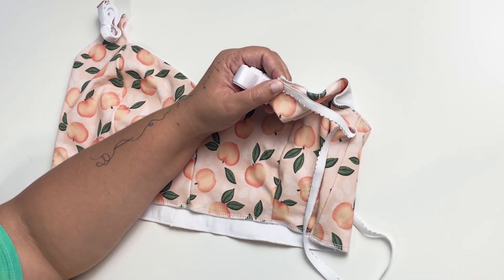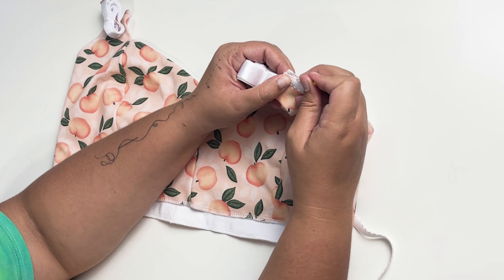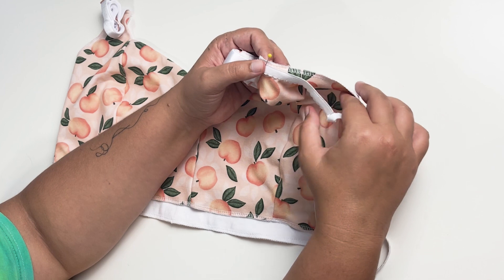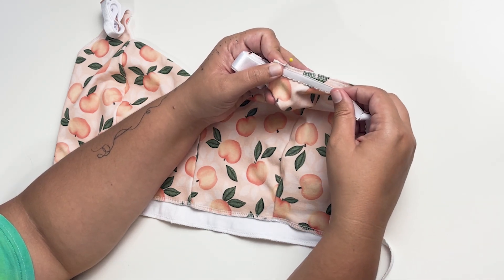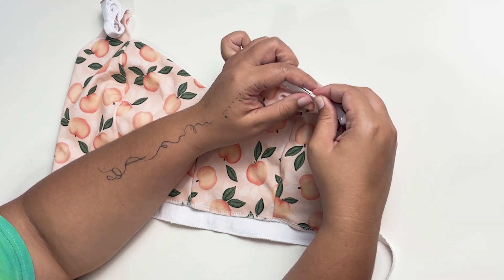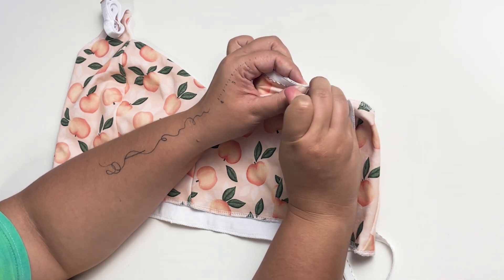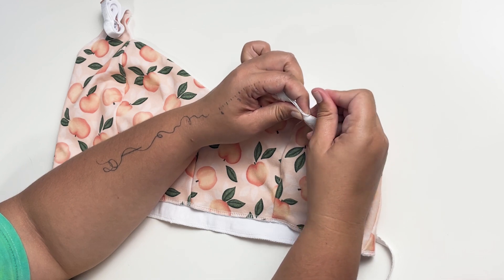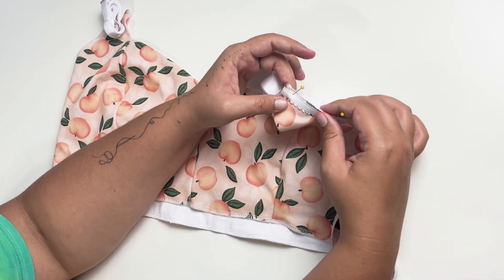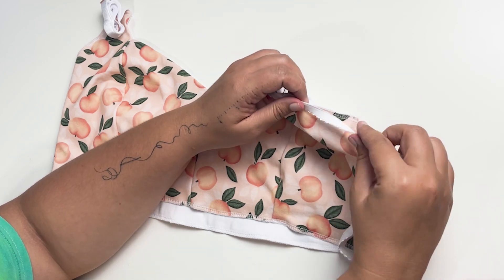This pattern does not give specific lengths for the elastic because elastic types and stretch vary greatly. Some elastics are stretchier, others are firmer. The best rule when applying picot is just slight tension — you barely want to stretch it. Not enough that it's going to cause a big wrinkle when topstitched, just put a little bit of tension on it. We are going to pin this all the way down. You can see it kind of tapers a little bit as we get further down. You'll want to go right to the edge, but we'll trim all of this off. Go ahead and pin your elastic all the way around.